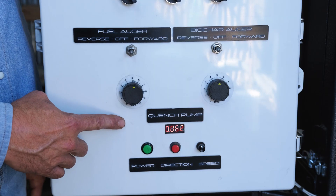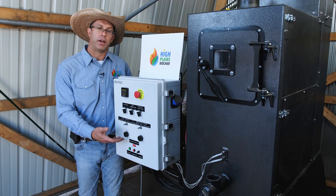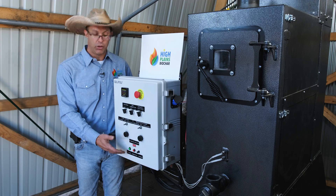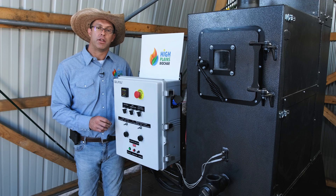The last feature we're going to go over here is the quench pump. What this does is it quenches the biochar as it comes out of the reactor tube by adding steam and water to the biochar. You can adjust this by controlling this dial, which allows you to adjust the RPMs on the motor.